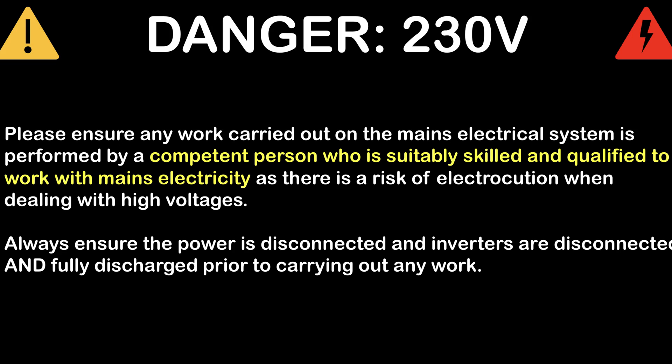This video is simply explaining what I've done. I'm not encouraging you to mess around with your mains electrics - if you aren't qualified or competent in that, get an auto electrician to do it. Let's stay safe.